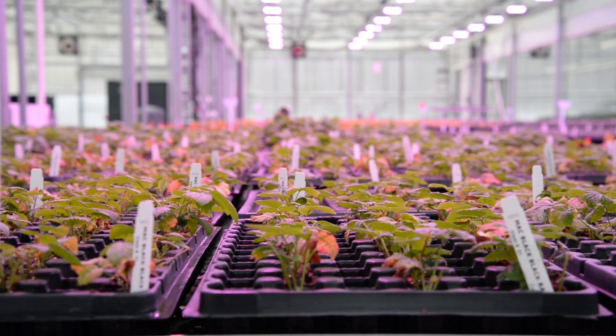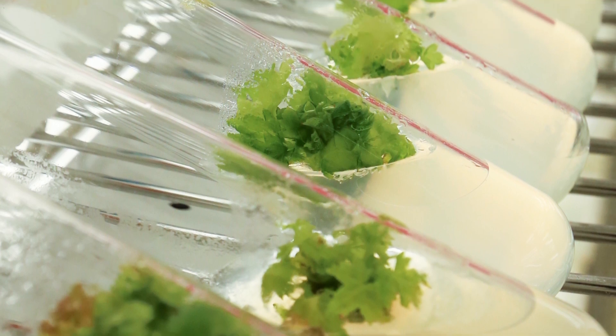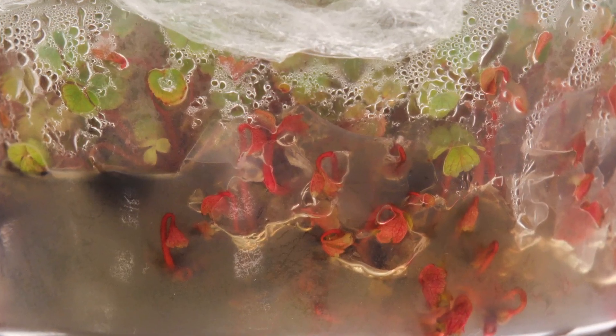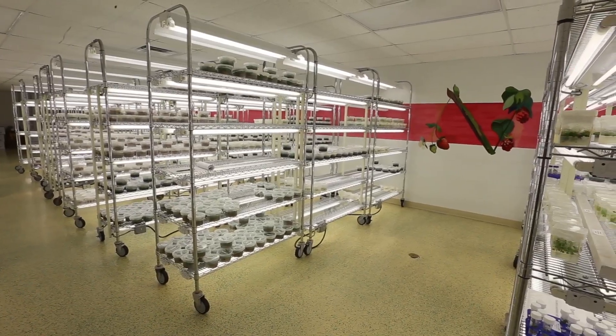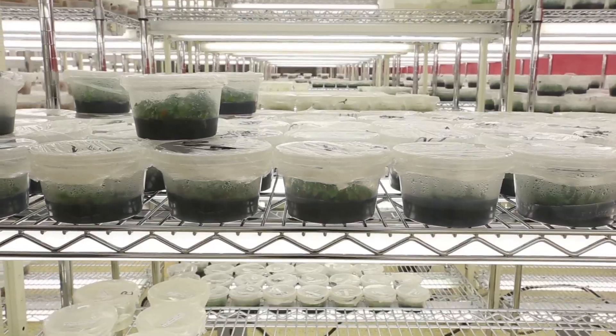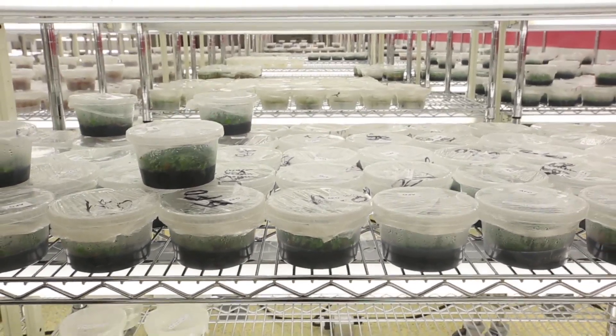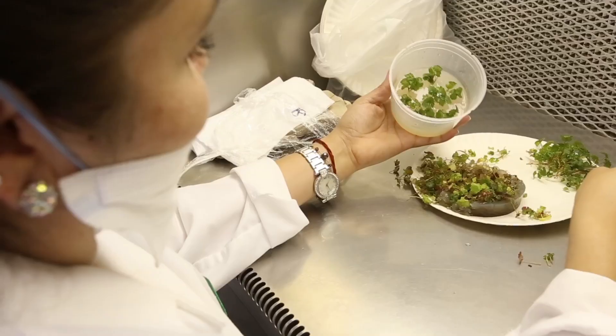With strawberries, it's taking the meristemic tissue out of the runner tip. You take it out and then you put it on growing medium inside of a jar, where that little tissue will then grow into a plant. They're kept in the growth room of the lab — there's no soil. It's all a liquid or a gel, and in that liquid is all the growing requirements: nutrients, hormones, growth regulators that you need to grow plants.